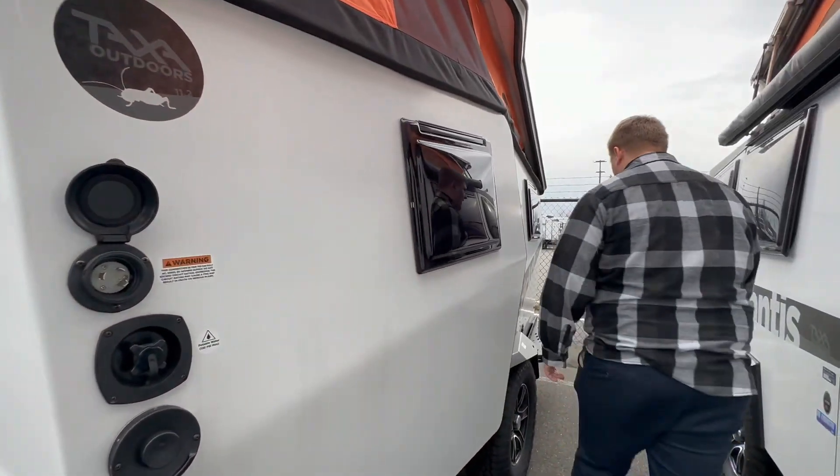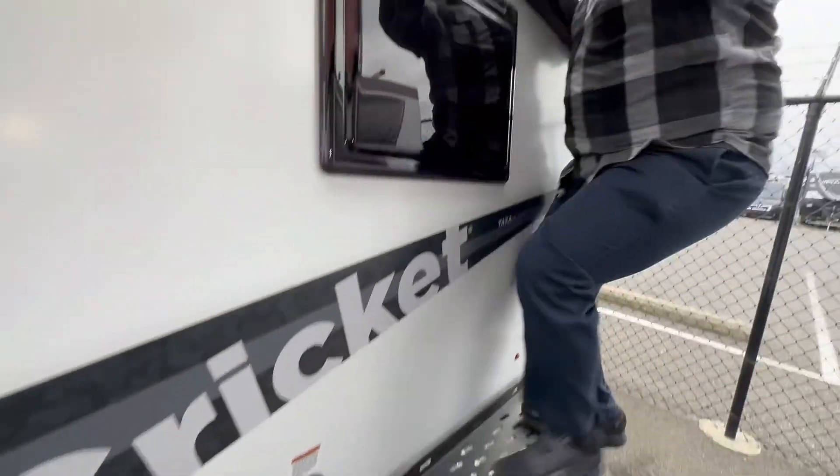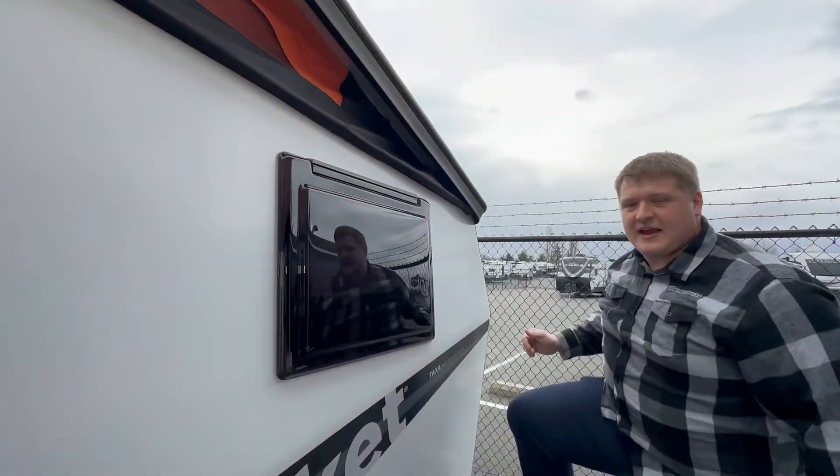Come down the side, this is where your tank fill is at. You've got a nice handy spot here that you can step and stand on, use as you want at the campsite.